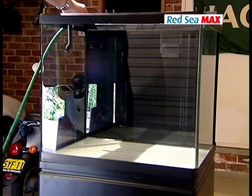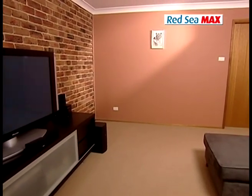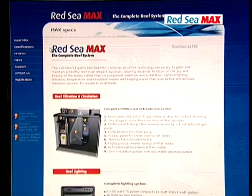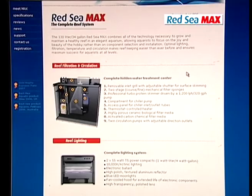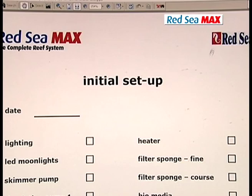When you've finished checking the Max for leaks and have decided on the final location for it in your home, you can start getting your hands wet. We've prepared a quick reference setup chart which you can download from the Max website, redseamax.com, under the support section.